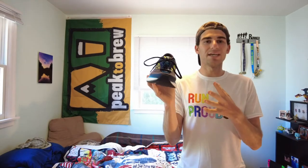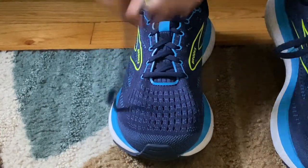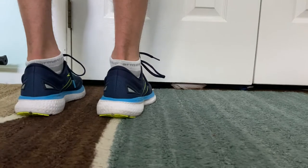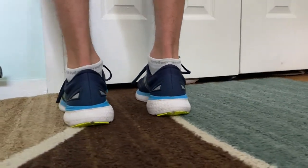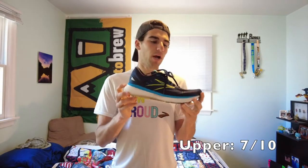Next up, the upper. As you can see, it's a sort of engineered mesh upper with some simple overlays, soft lacing, and a semi-gusseted tongue — nothing too fancy. There's a heel counter that is very stout and sturdy with nice support. Overall a solid upper; I wouldn't say anything to write home about, but nothing that really hinders the shoe. I'd give it a 7 out of 10.